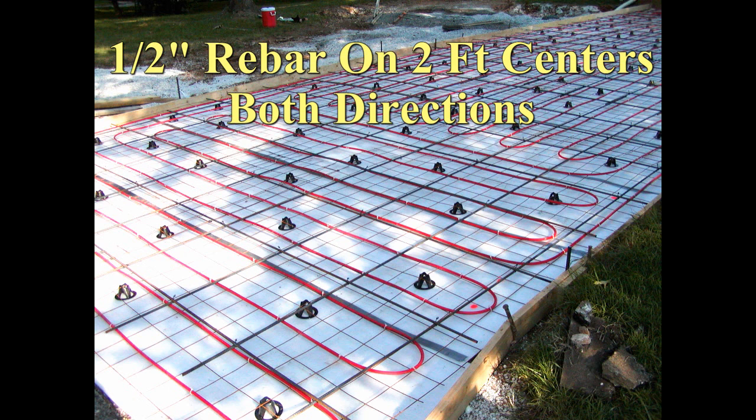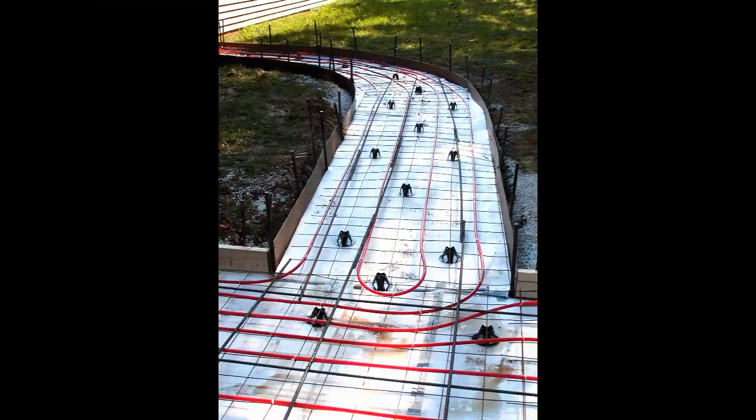Half inch steel rebar was placed on top of the tubing on two foot centers in both directions. The tubing could float to the surface of the wet cement, but being tied to the wire mesh with the rebar on top prevents that from happening.